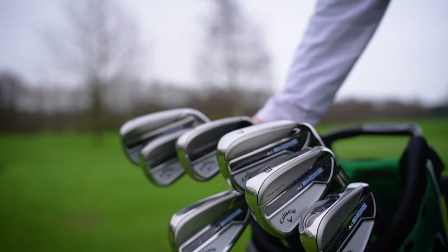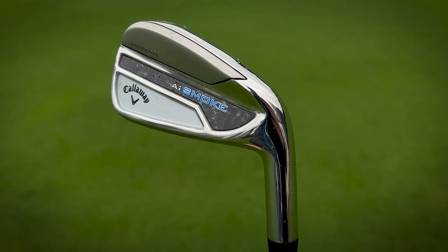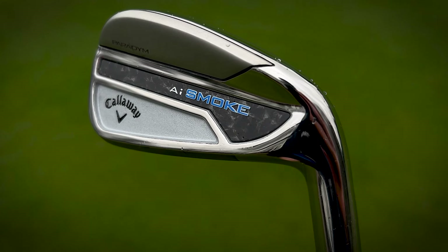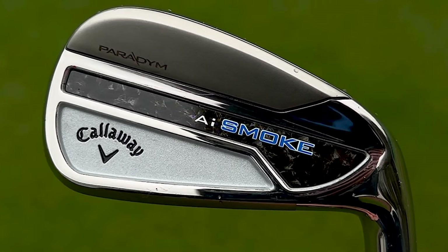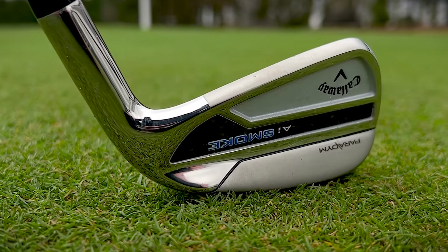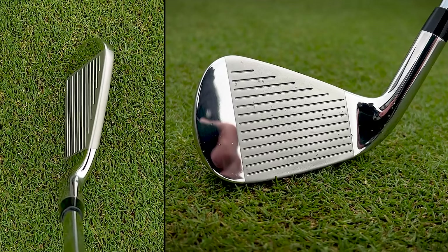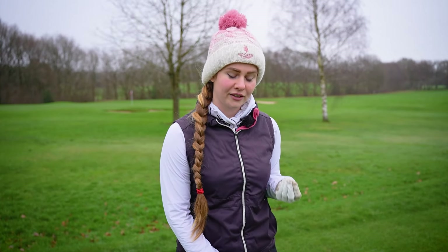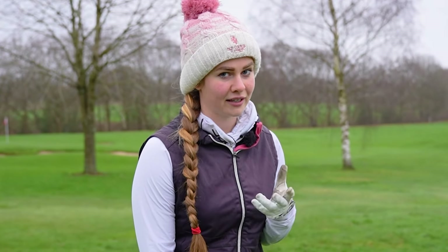When I first looked at the Paradigm AI Smoke Drivers I thought there was a little bit too much going on, but with the irons I prefer the design because that marbled carbon effect is a little bit more subtle and doesn't feel so overwhelming. In terms of how they look at the ball, they do have a little bit of chunkiness to the top and are visibly offset, which isn't exactly what I'm looking for in an iron. As the all-rounder iron for Callaway, they're slightly chunkier than I'd like, but I don't massively dislike how they look at address.